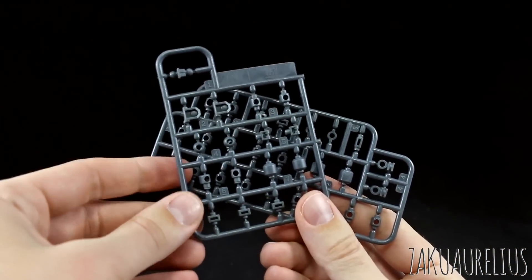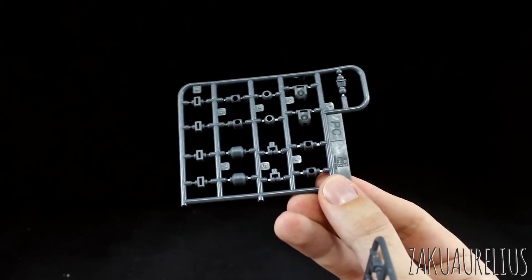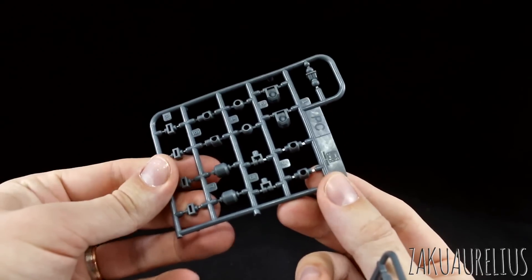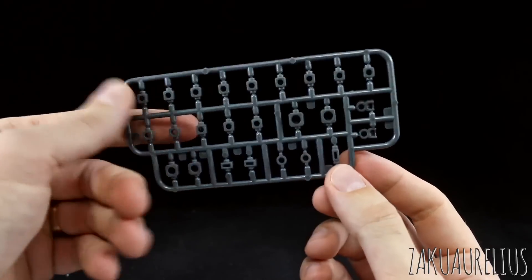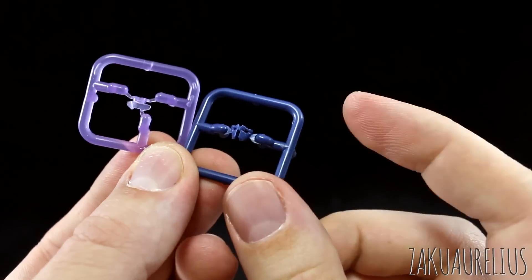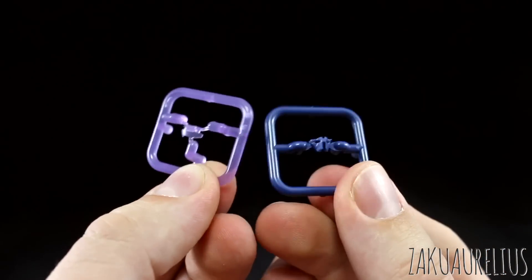Let's get a look at the runners. First up is the polycaps — quite a lot of them here, all molded in standard gray. This actually looks like the exact polycap runner that we get in a lot of recent high-grade kits, especially the Iron Blood Orphans kits, except that it's larger — just blown up in scale, which is kind of funny — and it's like the exact same polycap shapes. There's another polycap runner with a lot of the same shapes that we normally see from Bandai kits, just the layout's a little bit different. These two little tiny runners don't have any markings because they're just one piece each — in dark blue for the face plate mask, and then a clear purple part for the visor.